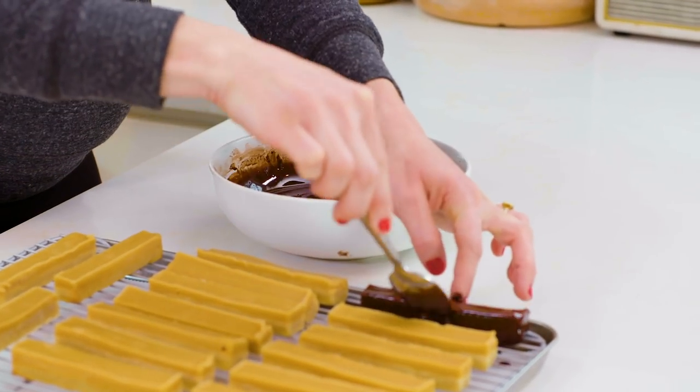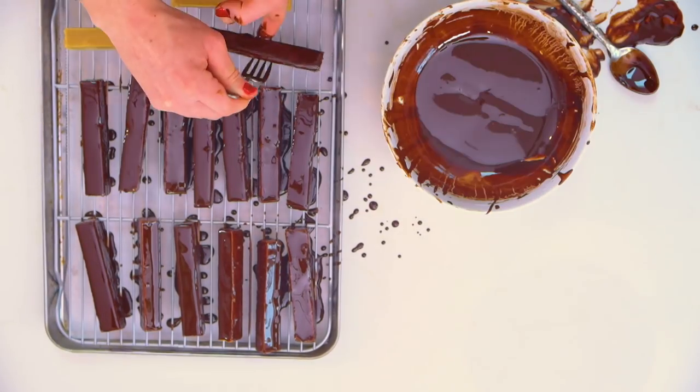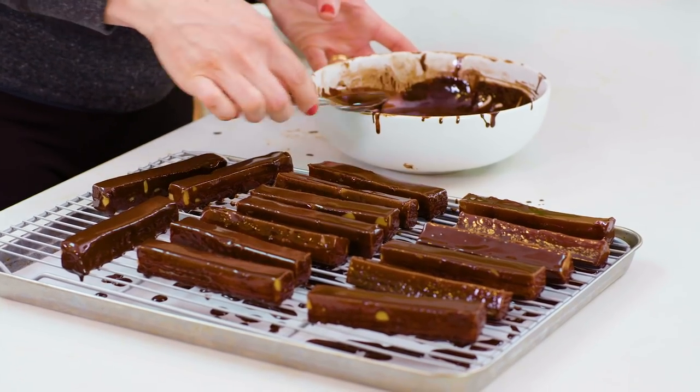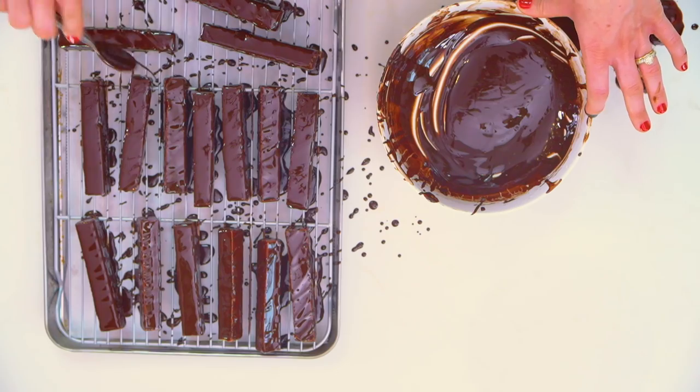We're going to do that with all of our bars. This makes a really beautiful light chocolate coating — you're really just getting that dark chocolate without a thick layer around the caramel and the cookie, which I really like. And for an extra special Twix finale, I'm going to drizzle some chocolate on all of these so you get that drizzly look like you see on a traditional Twix.